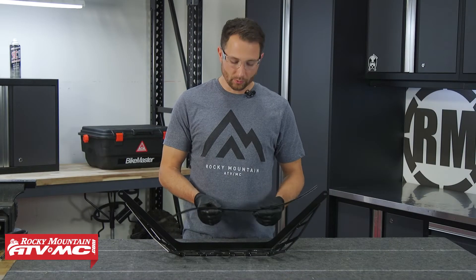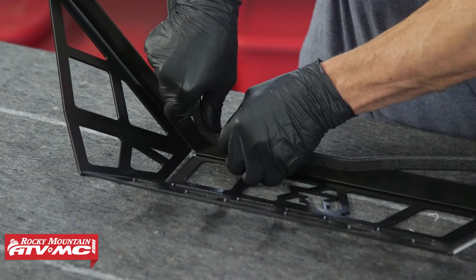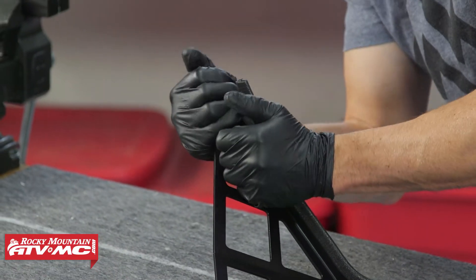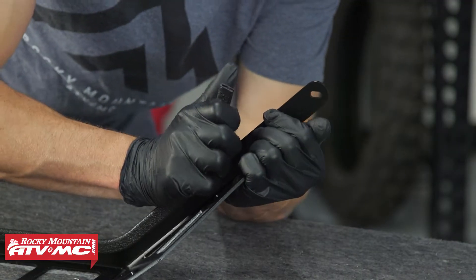For the cargo barricade we need to install the edge trim on it. You're just going to center it up, and if it fits loose at any point you can pinch it together for a tighter fit. Go ahead and press that on.